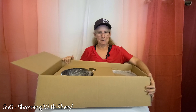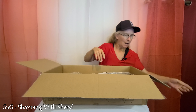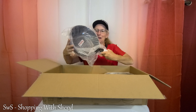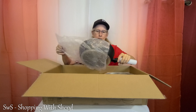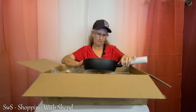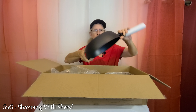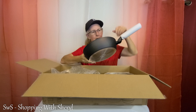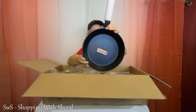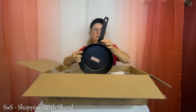We are getting down there, folks — 10 pieces, it's coming out. Yet another nice pan. I'm trying to think which one this would be — this is the 10-inch fry pan. Nice bottom. Nowhere on the inside of the pan to get food stuck. Nice big handle.